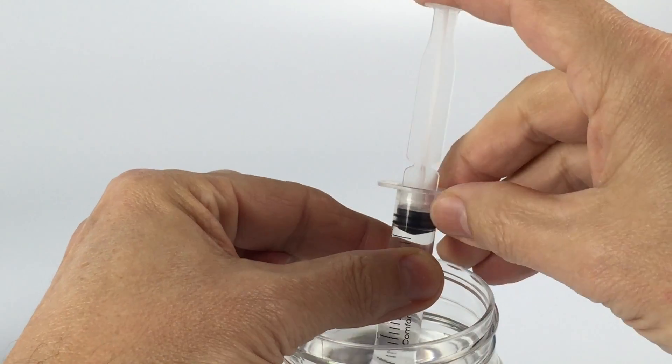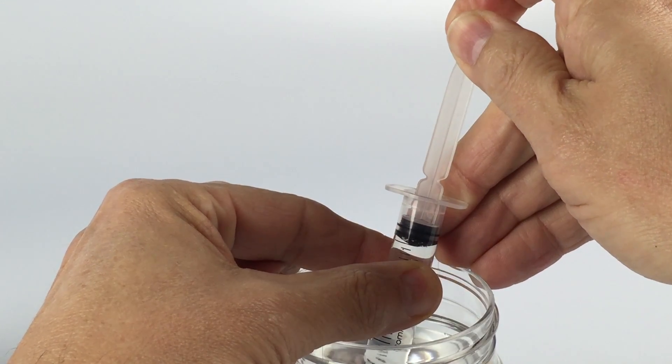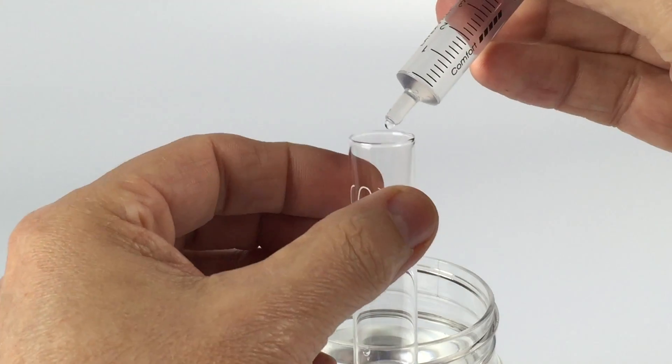You want exactly 5ml of water in your syringe with no trapped air between the plunger and the 5ml mark. Add this to your test vial.